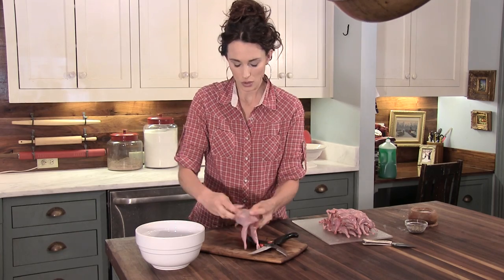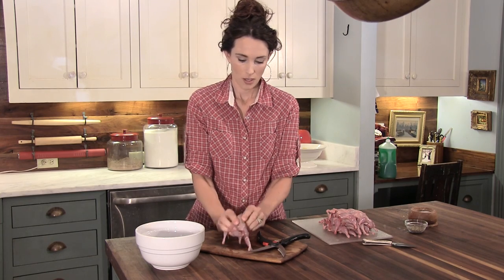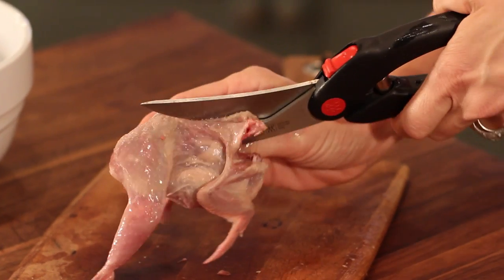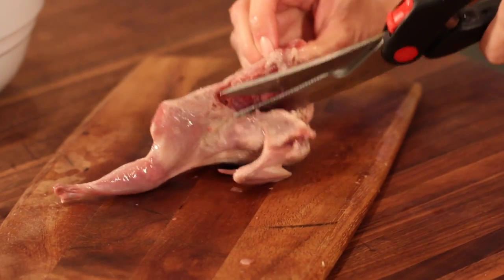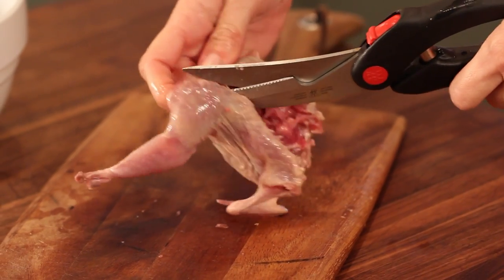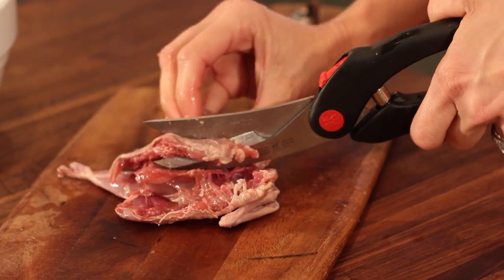You're going to do the same thing on the other side. Cut down the backbone after that. This right here is the backbone — just straight down. You're going to hear sounds of ribs being cut into. Cut it all the way through to the very end. You're going to do the same thing with the other side, straight down the backbone.